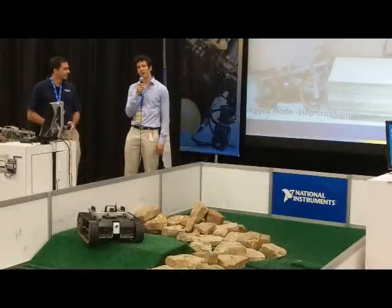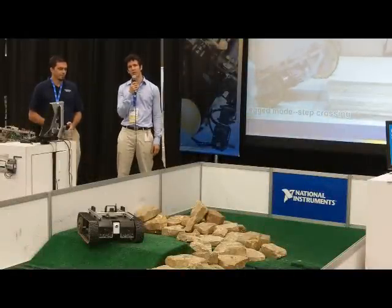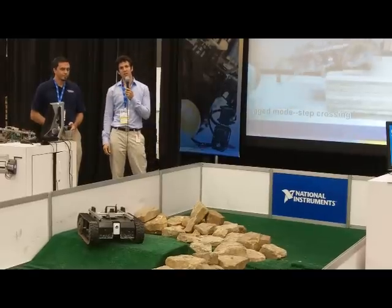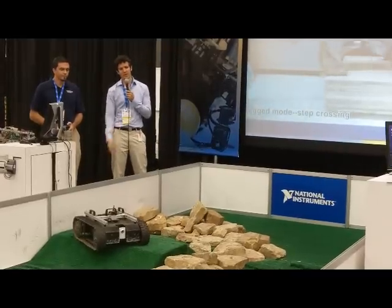Hi, my name is Carl Muick. I'm a software engineer with LabVIEW R&D. I'm here with Charlie Payne from SuperDroid Robots. Together we've teamed up to build this robot right here that you see before you.